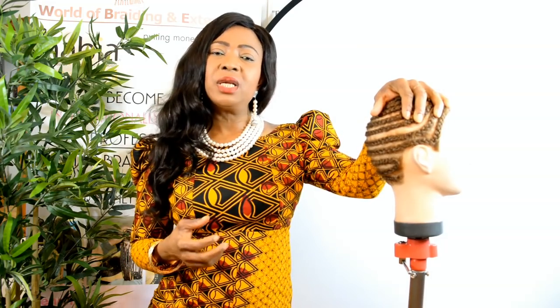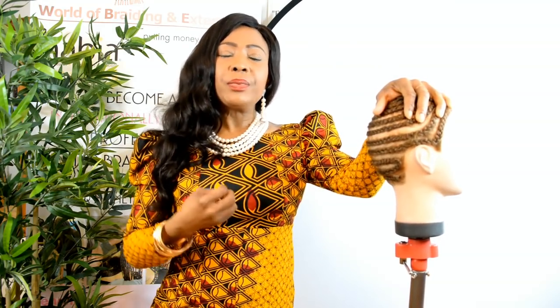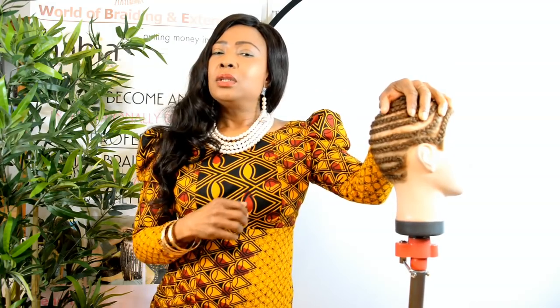Why is the full weave side parting so important? You're going to come across lots of clients who don't have money to buy the lace closure that gives a natural finish. They don't want to have a fringe — what the Americans call a bang. When you do a spiral closure it's usually very difficult to lift it on the side and create a side opening, because the tracks begin to open and show themselves.